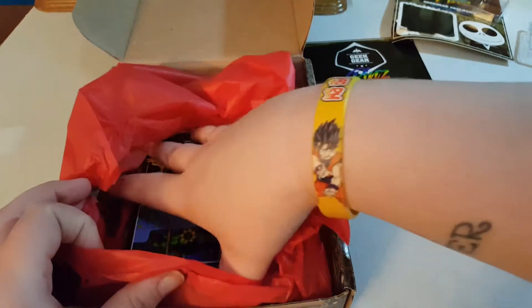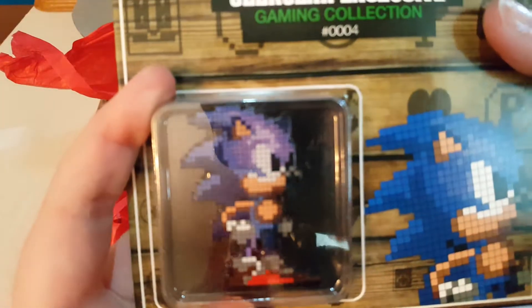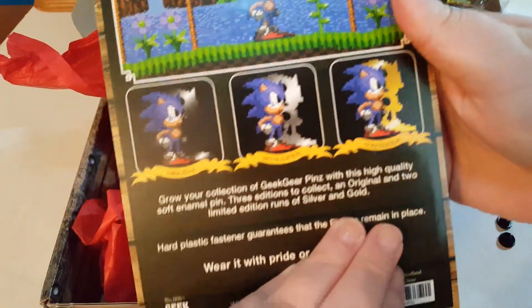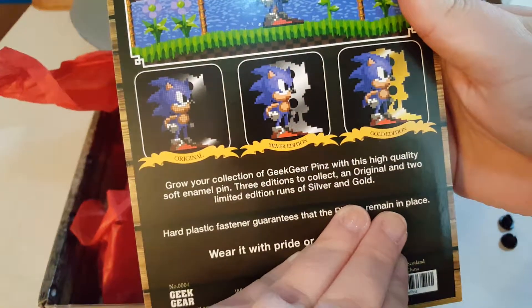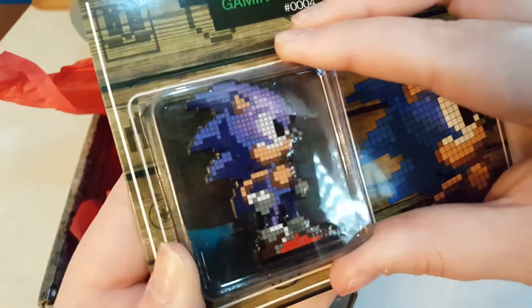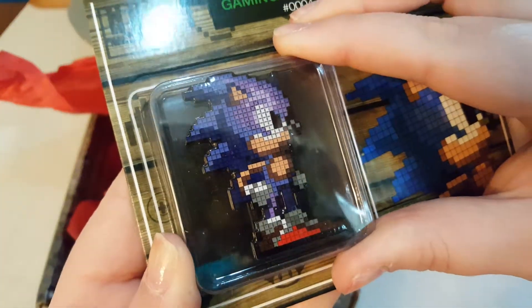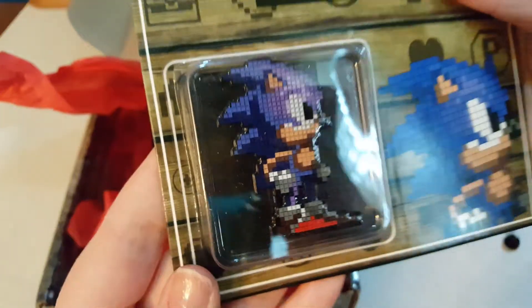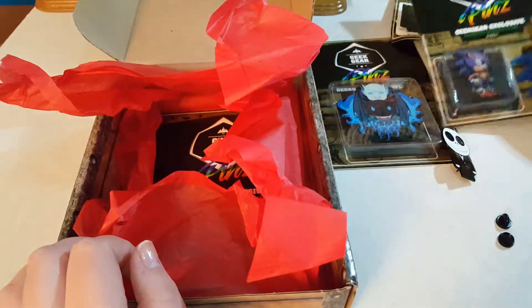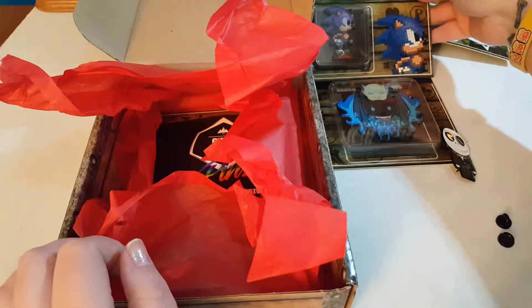The next one is Sonic. This one is also the black original. Very cool. I used to play Sonic when I was a kid on the PC — the computer game.